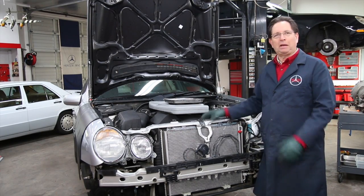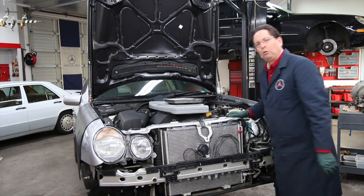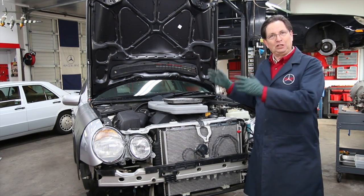And then they go back to put it back on and they go, 'What? Does this go here? Does that go there?' Well, let me share with you a quick tip on how you can prevent this problem from happening when you work on your car.